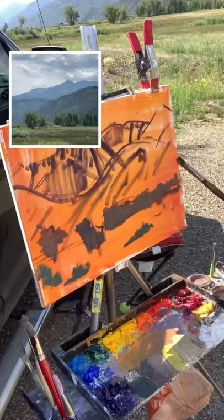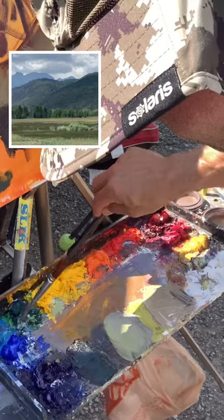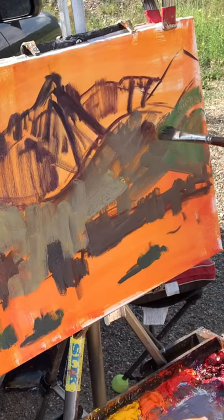First I mix up four or five different puddles of greens at varying temperatures and colors and put them beside each other so I can compare them. Next I dip into phthalo green and cad yellow medium to try and bring this piece closer to me by giving it more chrome and more color.